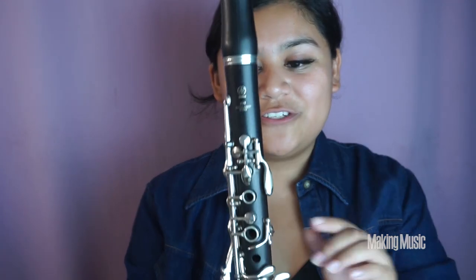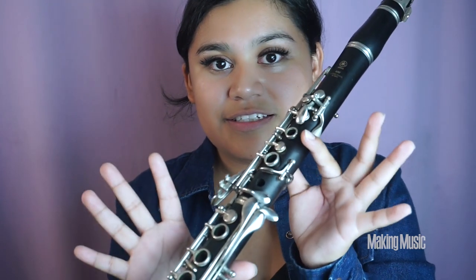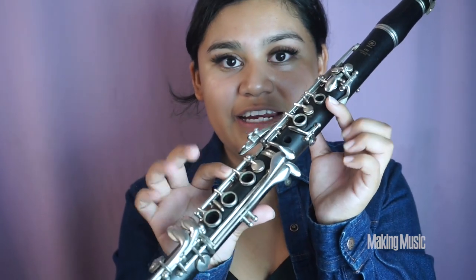Finally, we are playing the last note in the first octave, which is A flat. This is just us pressing on the side key right here — only holding that down, everything else stays open, no other fingers down besides your pointer finger on the side key. This is A flat.